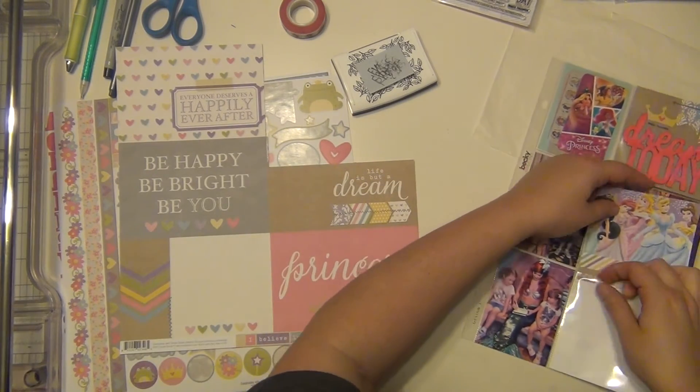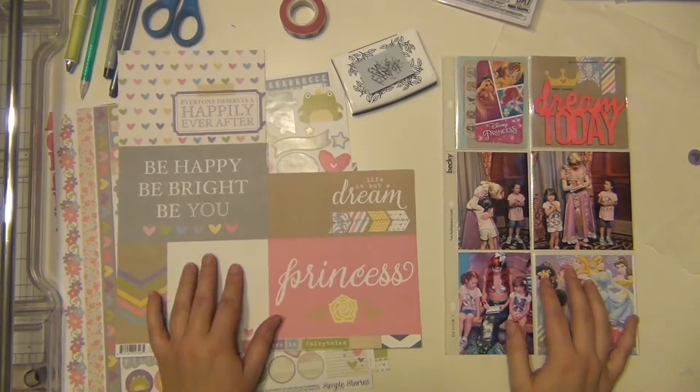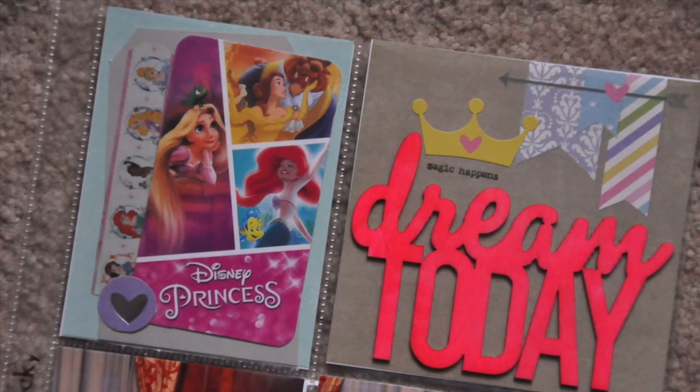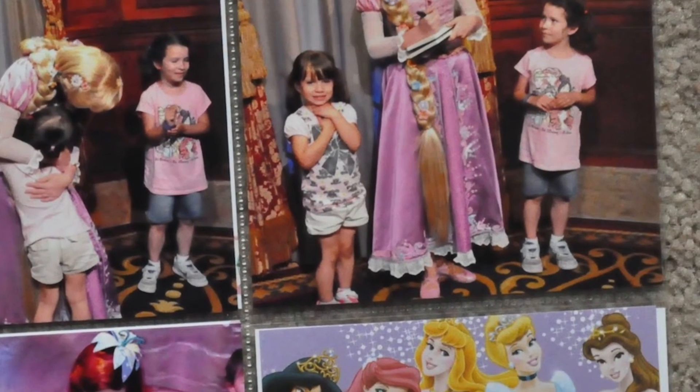So I'm going to stick this into my album behind all of my official princess layouts, and it's going to look really nice. I hope you enjoyed it — I have a bunch of closeups here for you. As you can see, there's that purple heart on that tag up above there. Hope you guys have a great day and I will see you guys again soon. Bye!